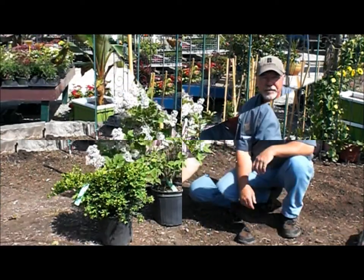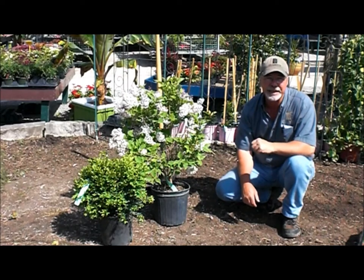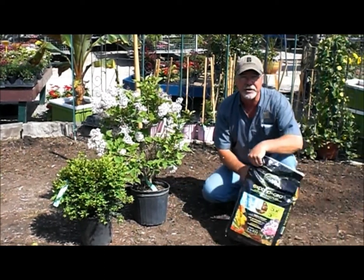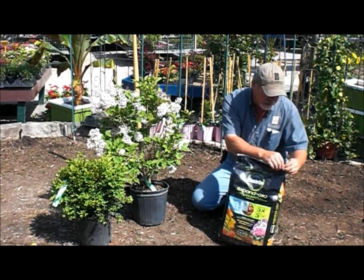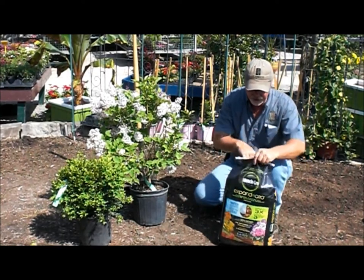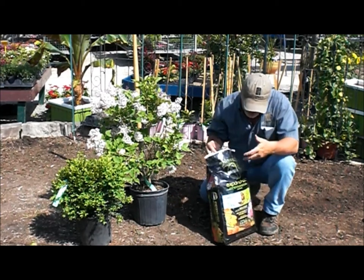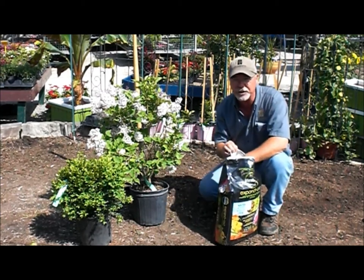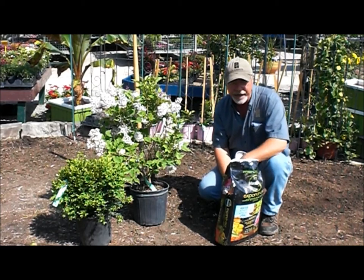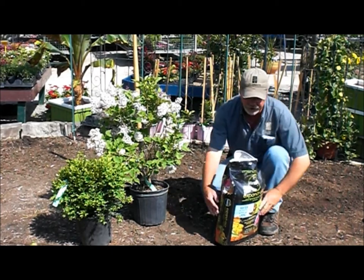Whenever you plant you should always use some sort of organic matter when planting in the ground. In this case we're going to use some Expand and Grow. You can use something like Expand and Grow, peat moss, compost, composted sheep manure — anything that has organic matter in it is what you're looking for.